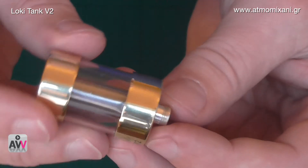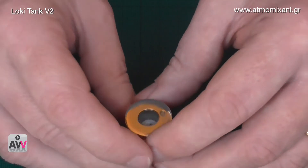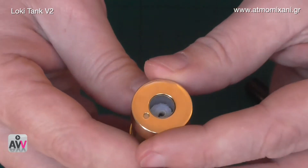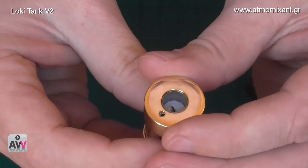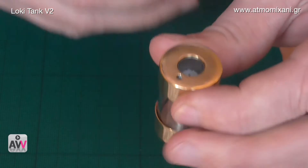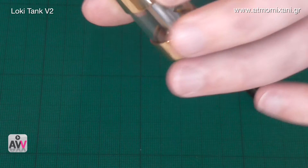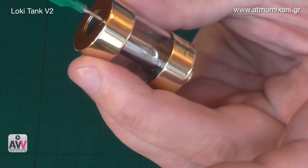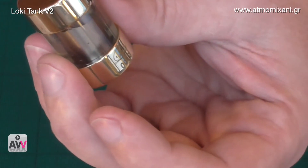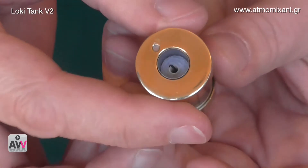All we need to do now is fill this. I have a syringe with some liquid in it. To fill it you just turn it around to the second hole, then basically pop the syringe in. That should do it and then we simply just tighten this back up to close the hole off and we're good to go.